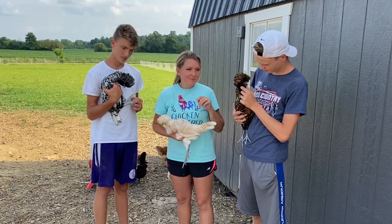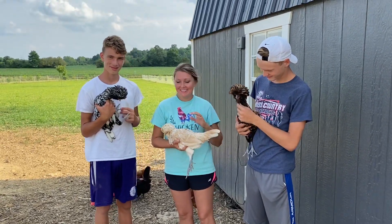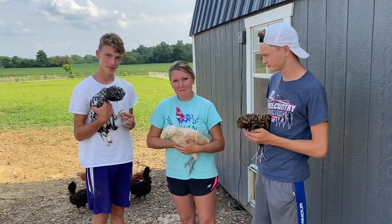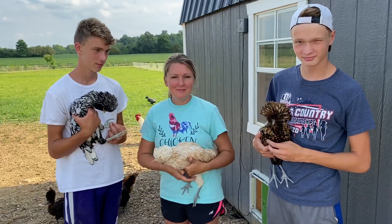We got almost a whole family in on this one. We wanted to show you a video of our Polish hens, and we've got different varieties, so we figured we'd let the whole family kind of chime in on these.